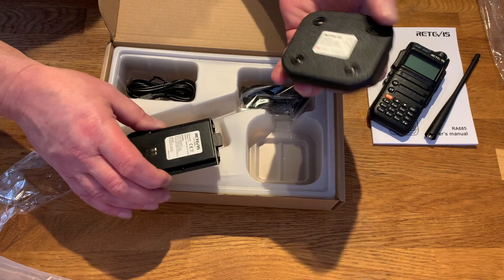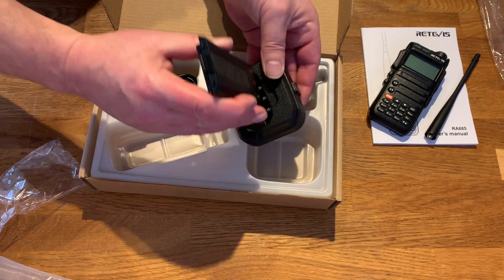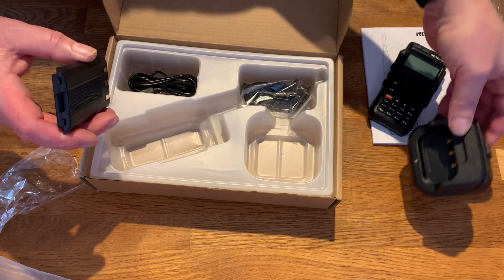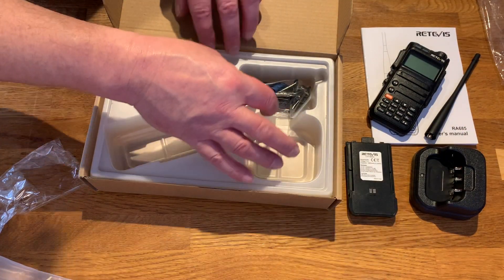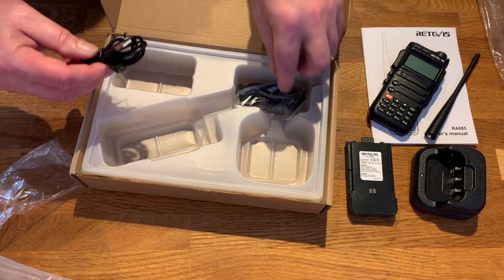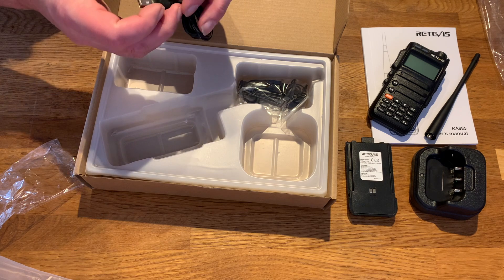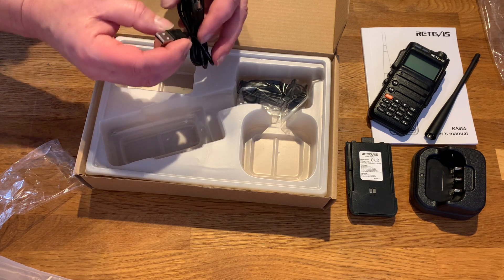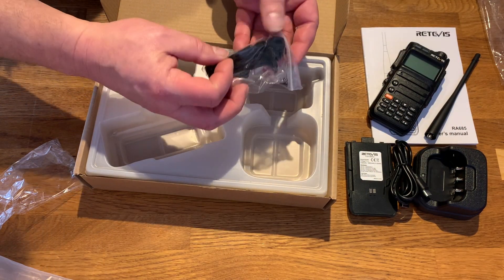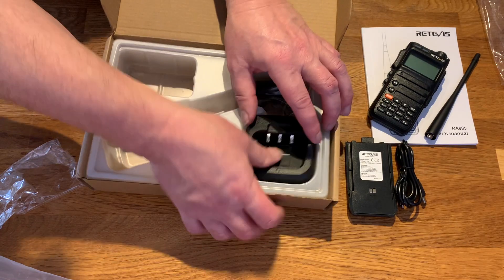What else do we get? There's a charge base — it holds the battery without the radio, great stuff. There's a USB-C connector, so the power is supplied by USB-C. There's no mains transformer or charger in the box, so you charge it from your computer or a USB adapter. Also included is a lanyard and belt clip — standard stuff.